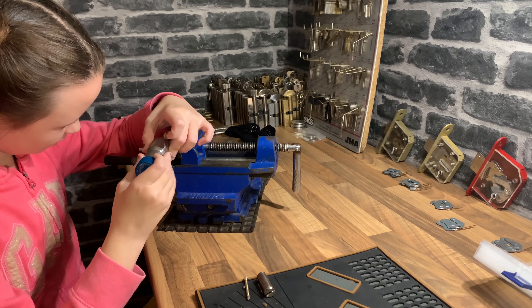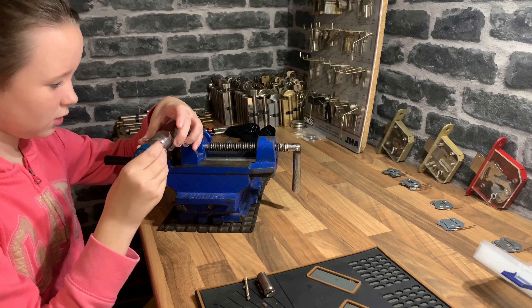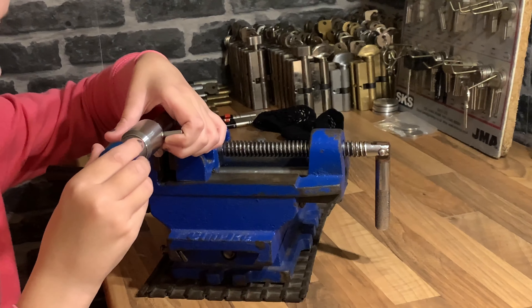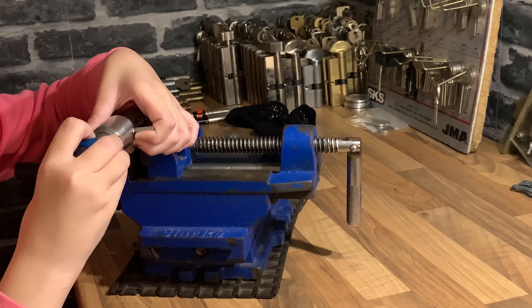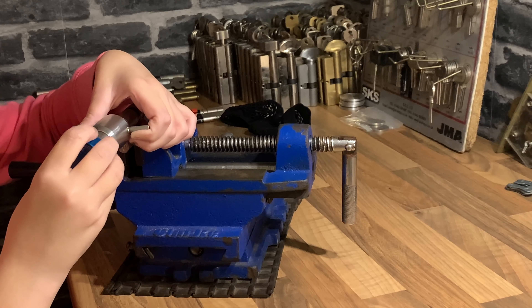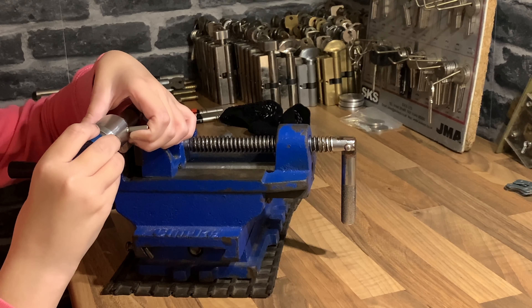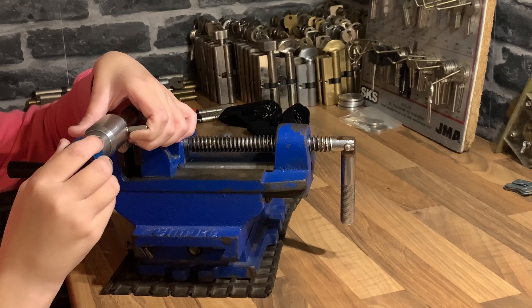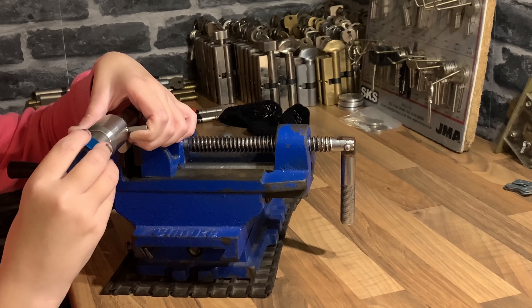Today my daughter Tia is going to pick the Abloy 3-star lock. She's going to be using the Chinese tool for the Abloy lock — you can see the key just here, and this is the tool we're going to use.